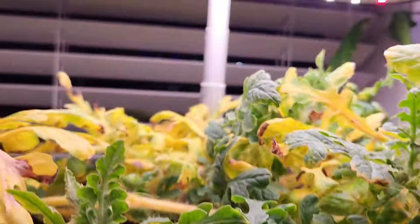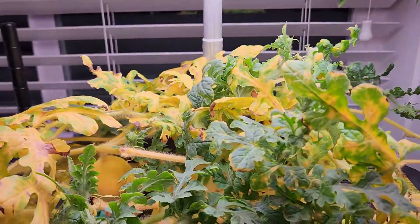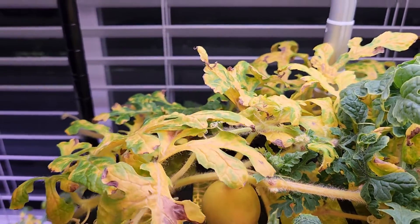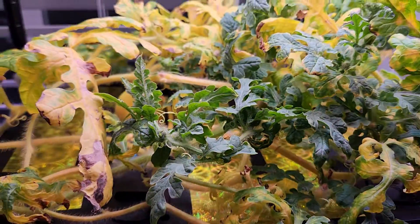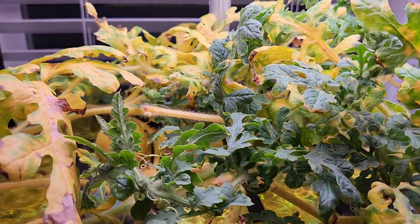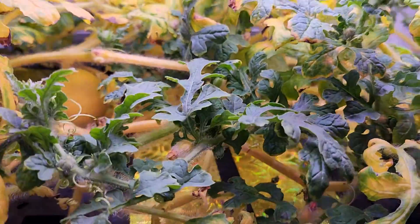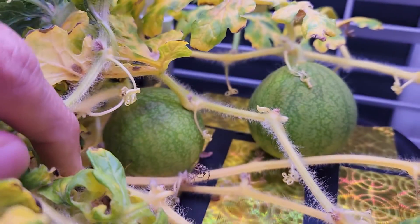Switching to flower and fruit mode turns off the blue lights, which slowed down foliage growth — you can see all this yellow growth because of that. That was actually a mistake; we should never use fruit and flower mode because plants need foliage all the time. Luckily I realized that and switched back to veg and herb mode. With that I see a little bit of green again, so hopefully the plant is going to survive and the watermelons will continue to grow.